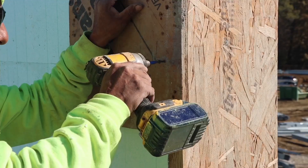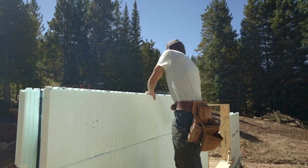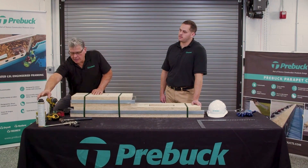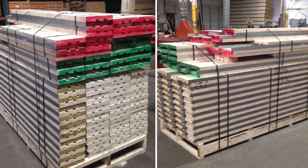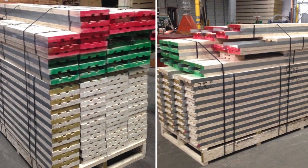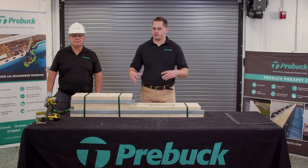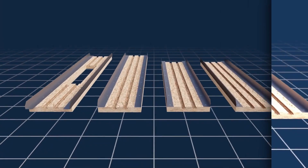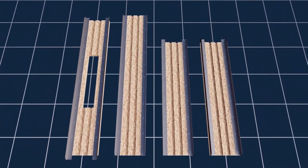You're also going to want a drill, hammer, screws, nails, tape measure, foam-to-foam for final installation, and a pair of snips. When our knockdown kits arrive on site, they'll come on one big pallet with all of your openings banded together in individual units.